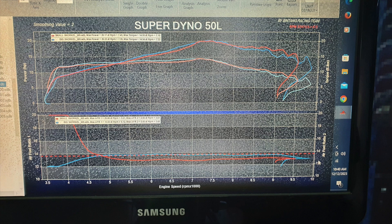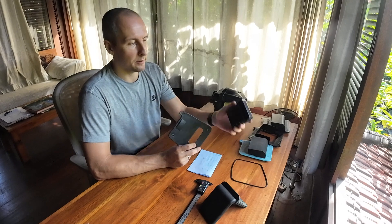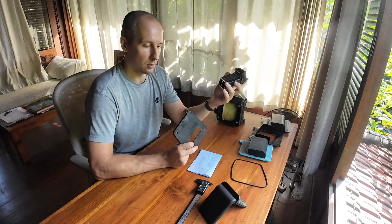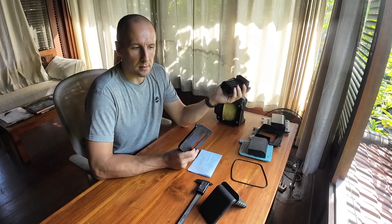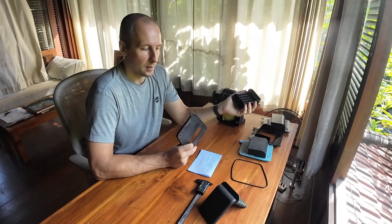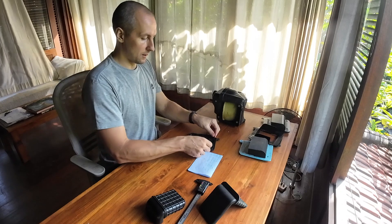Here is the dyno chart from when I still had the KLX 250. As you can see, there is about one newton meter and one horsepower gain between 5000 RPM and 7000 RPM. There is no downside to putting this snorkel instead of the standard one — the intake is still quite quiet. I think it costs about 30 to 35 dollars.